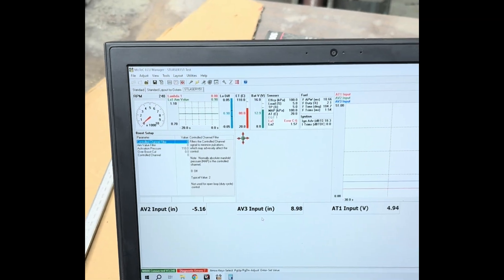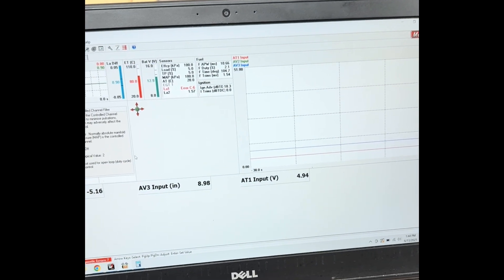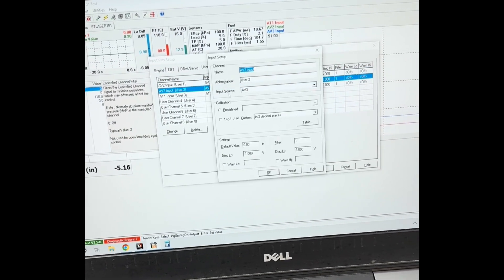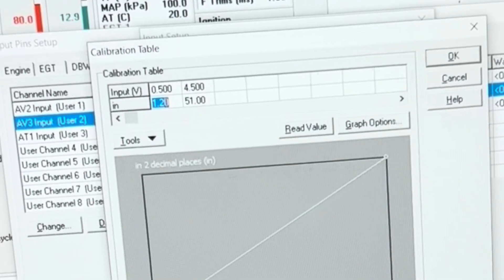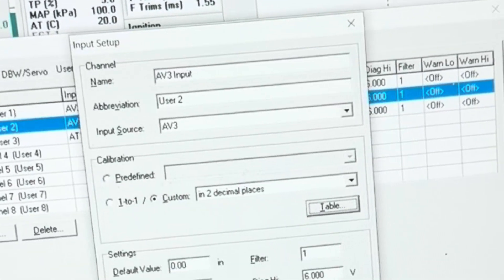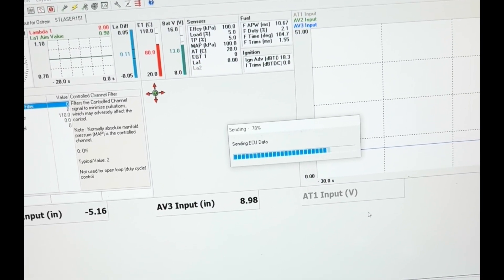One way I could offset this with the calibration in the M800 is just go to sensor setup, input setup. I've got it defined as a user and it's AV3. Go to the table and let's make all of these bigger by one inch since it's off by one inch — so that'd be 2.2 and 52 inches at four and a half volts. Click OK through the prompts and let the ECU reset.